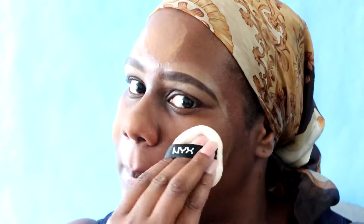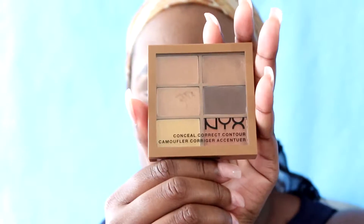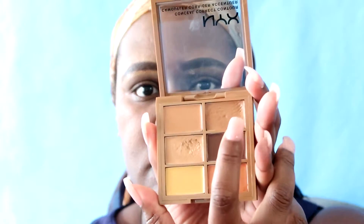Thank you to all my subscribers for returning, and to all my newbies, welcome! Don't forget to like, comment, and subscribe down below, and leave any questions you may have down at the bottom. Now I'm going to go in with my next concealer corrector contour palette, using it as both my foundation and concealer for today.